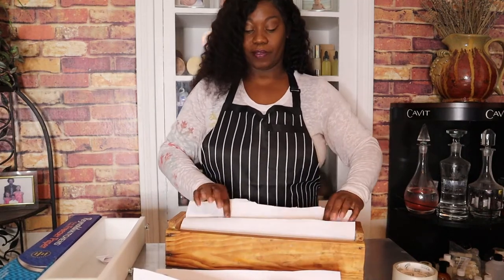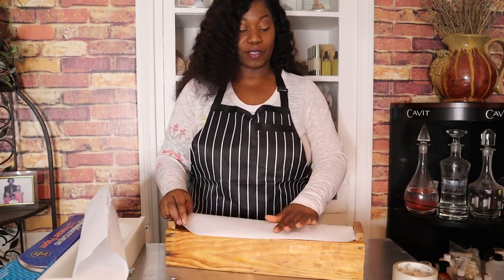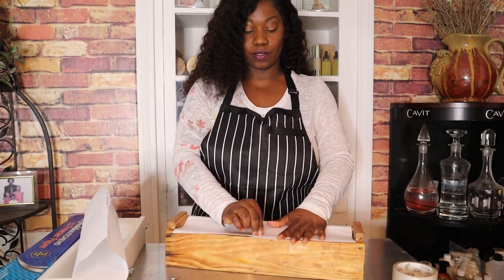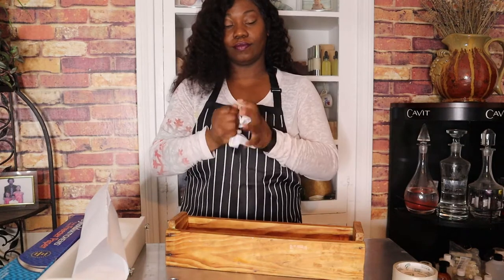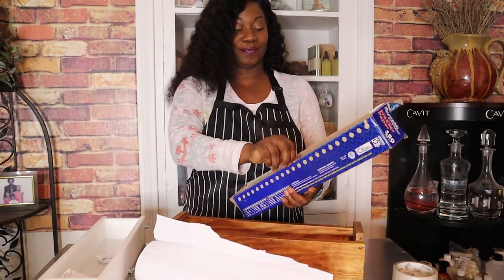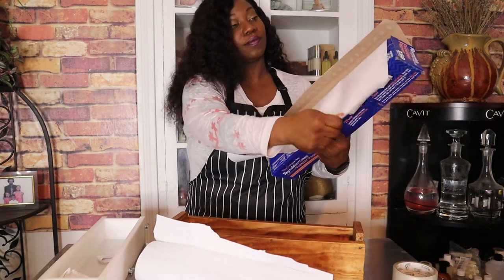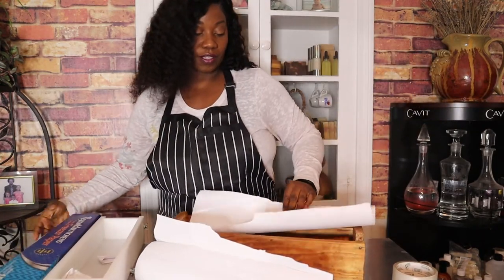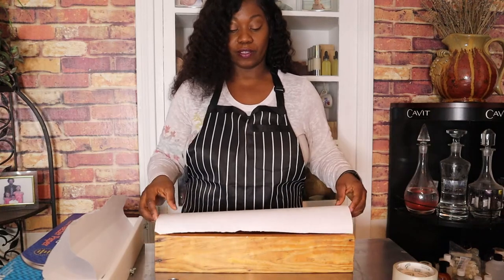Okay, so this is the bottom of it. I don't waste anything — I take this piece right here and measure, creasing it because I need to know where to fold it over. I'll take another piece and make sure it's long enough so that if my soap is really thin it doesn't leak through my soap box.